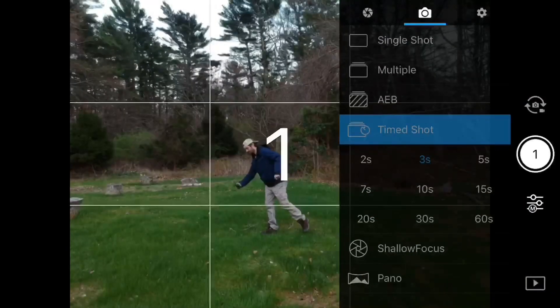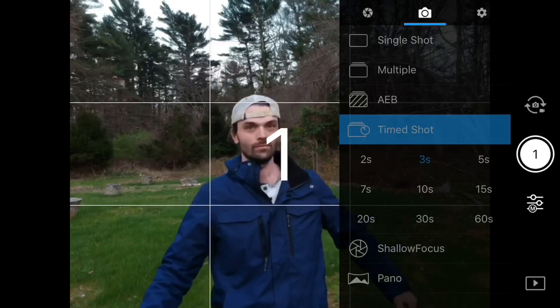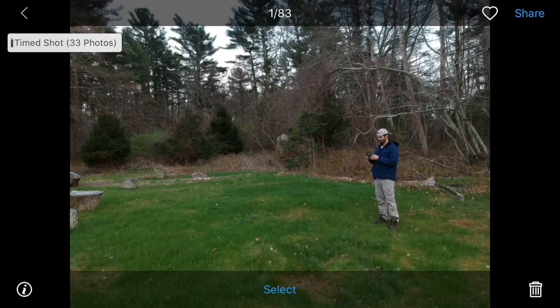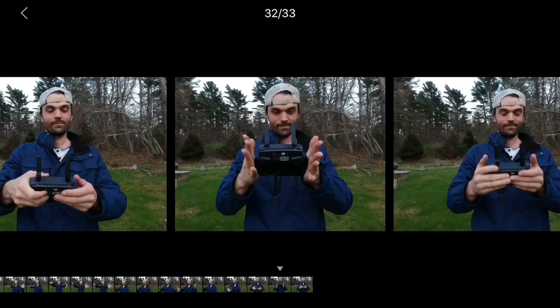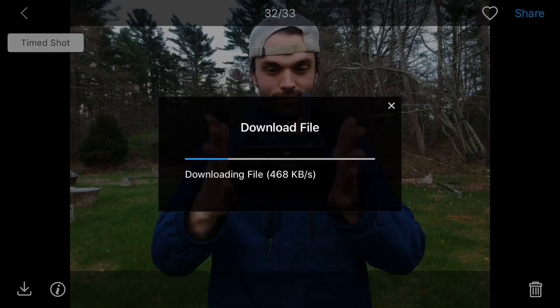Get creative by using the time shot for those scenes where you never know when something's going to happen. You can set it to three seconds, 30 seconds, or 60 seconds and simply download the images that you want.